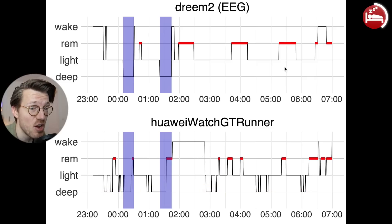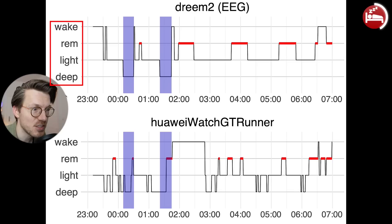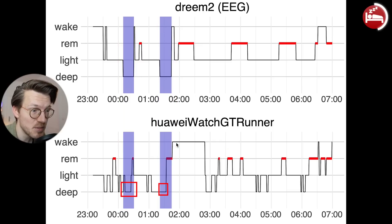To explain what you see here: on top we have the sleep stage according to the Dreem 2 EEG headband, with clock time along the horizontal axis and sleep stage on the vertical axis. On the bottom we have a similar plot for the GT Runner. I've highlighted all EEG-recorded deep sleep in purple. As you can see, some of the deep sleep I had according to the EEG was also detected as deep sleep by the GT Runner, but a lot of extra deep sleep was also detected.